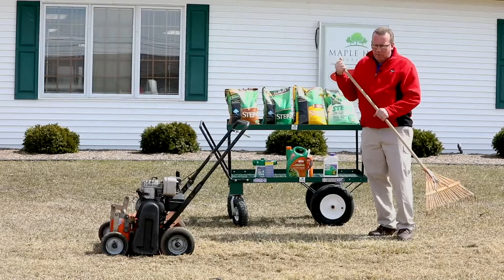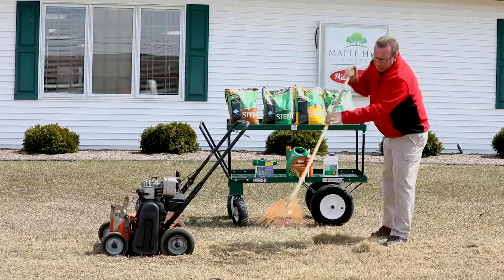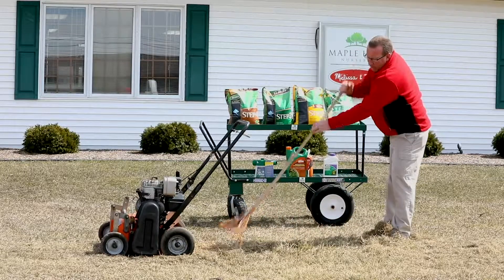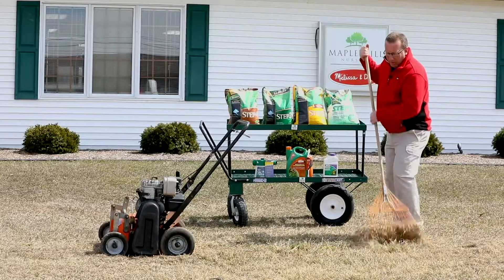If you use a power rake, when you're all done you're going to want to rake that thatch off of the lawn. If you don't want to rake it by hand, you can always use your walk-behind mower with a bagger and take it off that way.